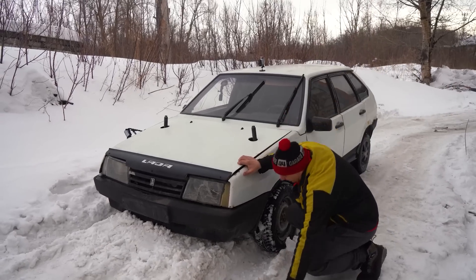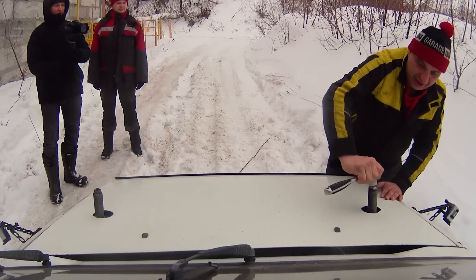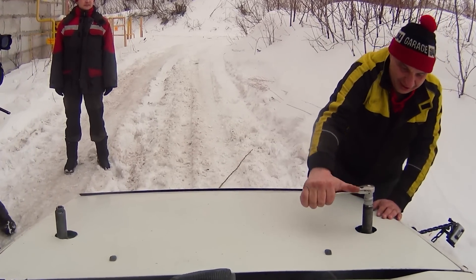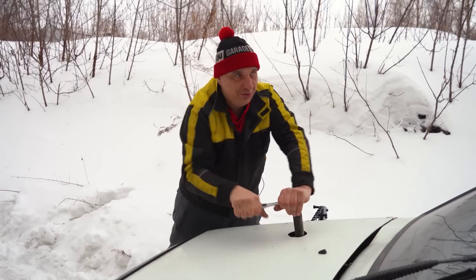Bottomed out. Yeah, very nice. Right then — let's proceed to increase the ground clearance.